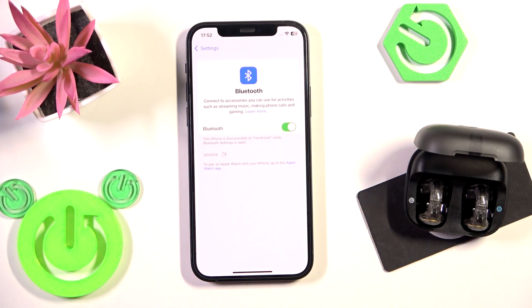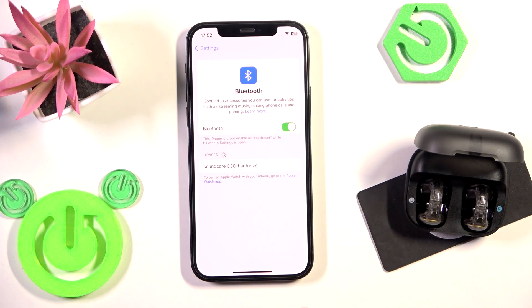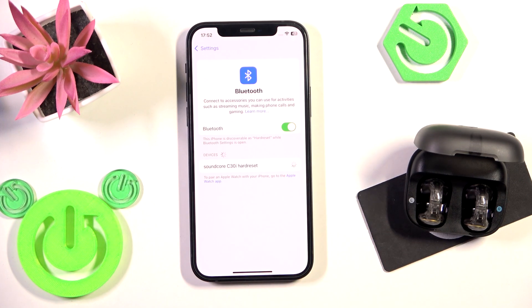And again, don't forget to click pair new device on your Android. After a factory reset, these earbuds enter to pairing mode automatically, so we can see it at the device list. Just tap on it, and we did it.